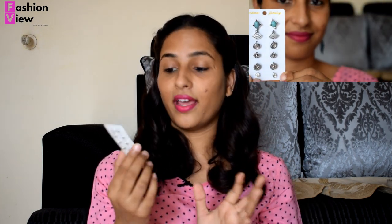Next is an earring set — I got a 6-pair earring set and its price is 111 rupees. According to the price, it's very good value because if you purchase a single pair in the market, it's around 22 to 25 rupees. So I have 6 pairs which I'm going to wear daily. Its quality is very good as you can see the actual product.